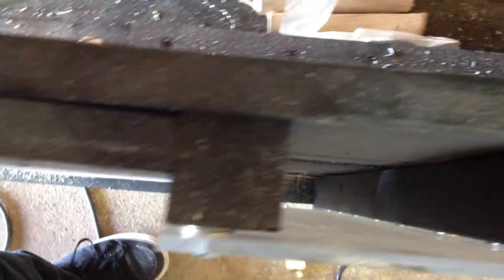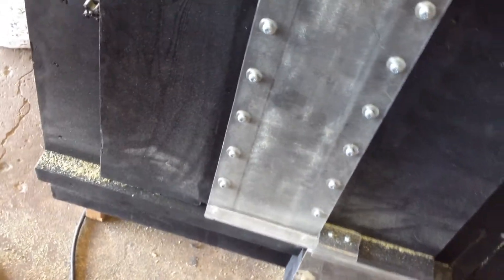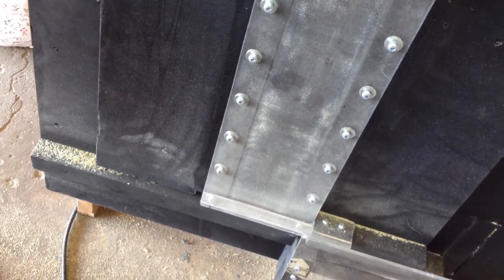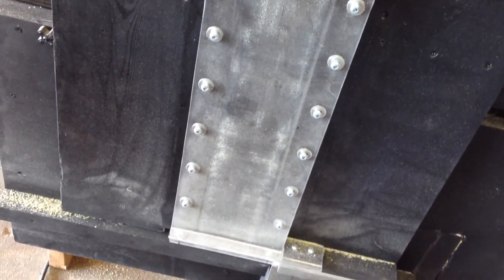So if I move this back and forth, the wood goes onto the bottom there, slides with me pulling, and then basically cuts the wood like that. It makes very uniform pieces of wood that you can use for your gasifier. It's fun and it works absolutely amazing.